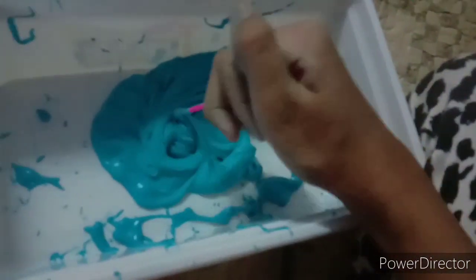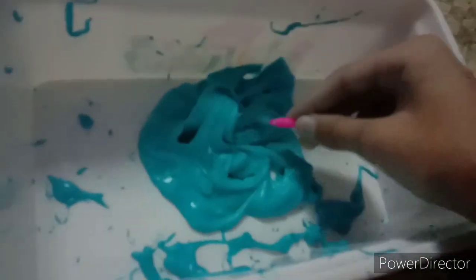Okay guys, so apparently this slime melted because I put too much water in it, so I'm going to keep kneading it until it's done.